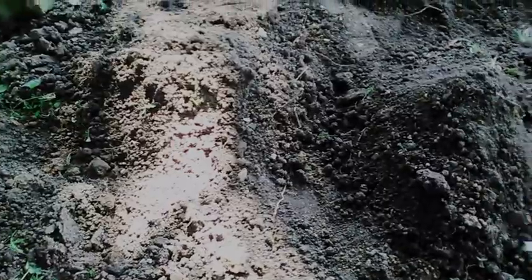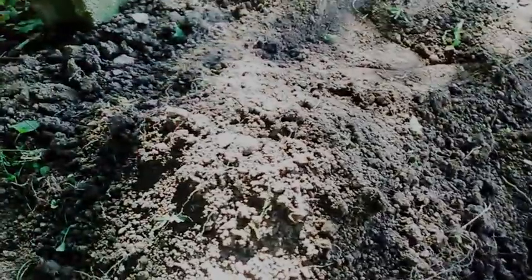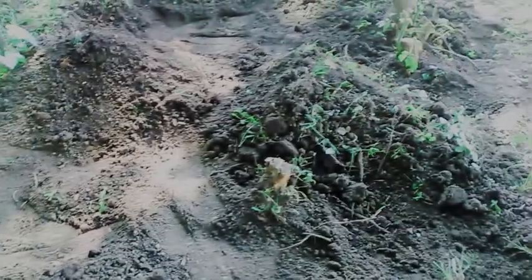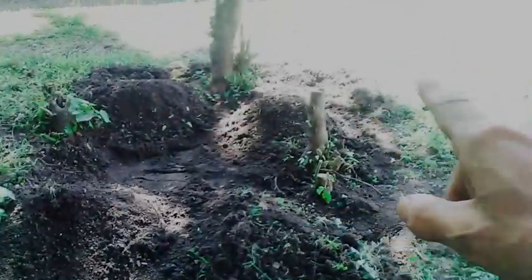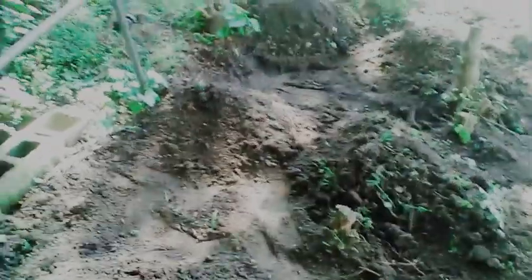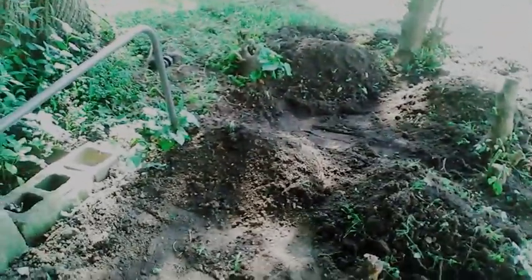It's July the 17th, 2019, in Southern Illinois, Zone 6. These are my pumpkin hills. I've got them spaced roughly four feet apart and there's six of them. I'm going to put four or five seeds in each hill.